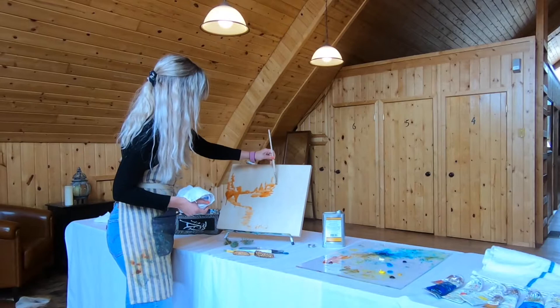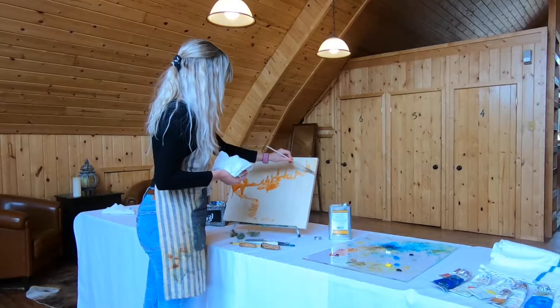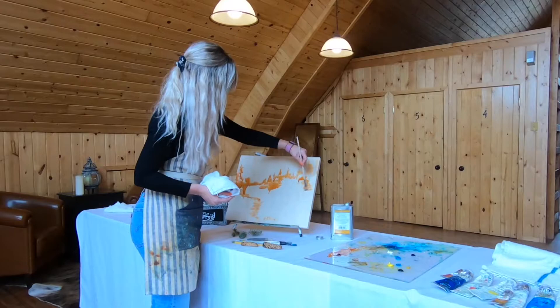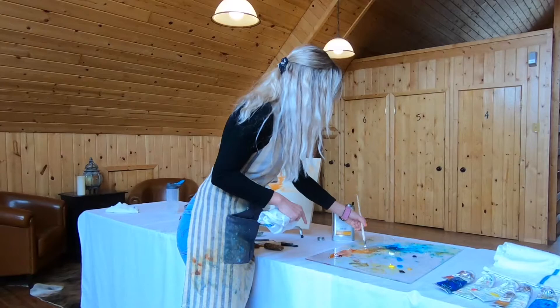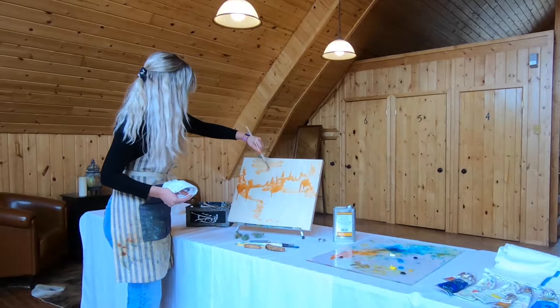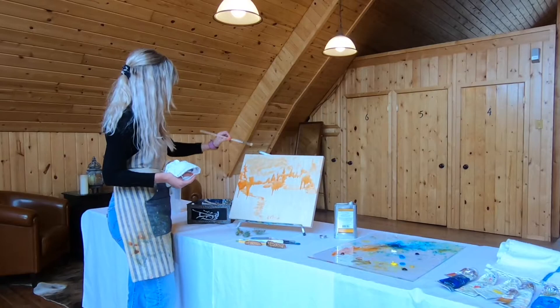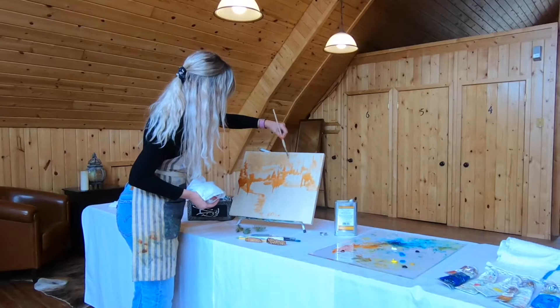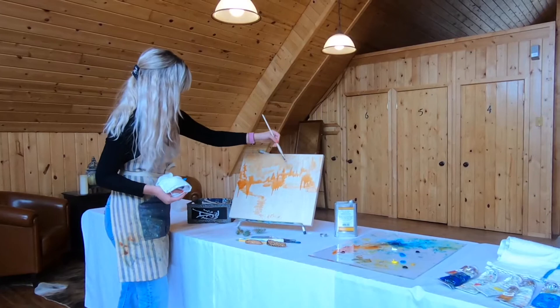When I teach guests at the resort, everyone is very precious and delicate with their paint to start, and then they start loosening up as they get into it. I just like to dive right in and get really abstract to start. You can easily do the sky by using just the oil and the residue on your brush. I'm going to leave some bare patches for clouds, and I'll fill those in with whites, light blues, and yellows. Once we move on to mixing color, I'll show you how to mix a pastel palette and a palette for your primary colors.